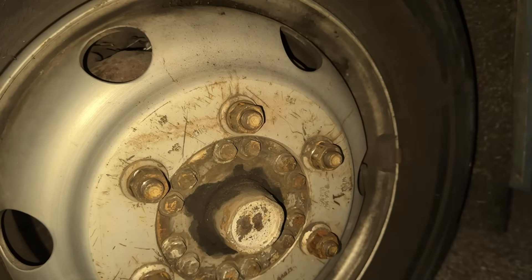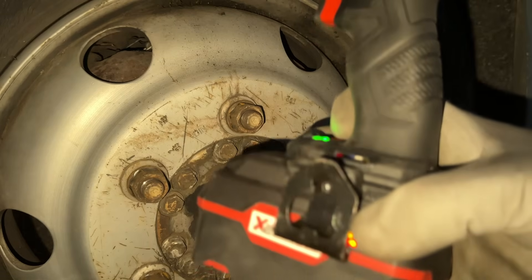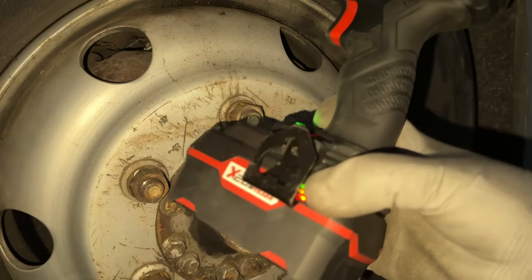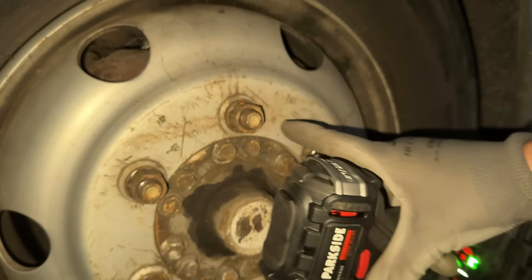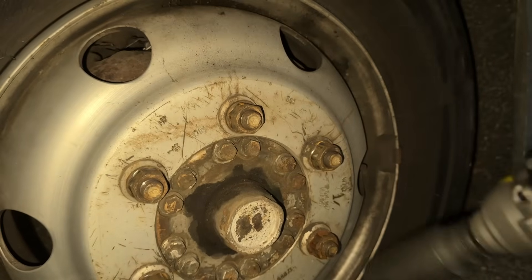So here we go: a fully charged ordinary 4Ah battery and three lug bolts set to 200, 250, and 300 Newton meters. Let's see how it does.